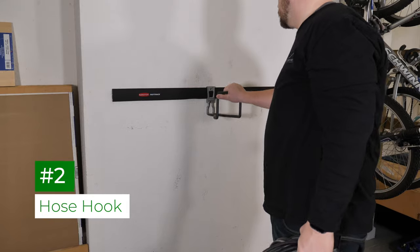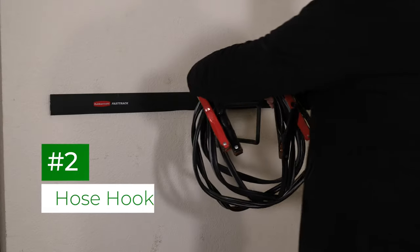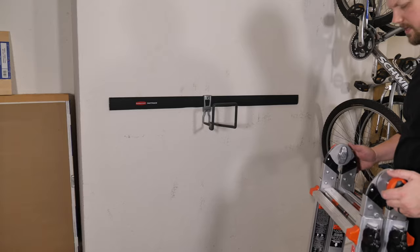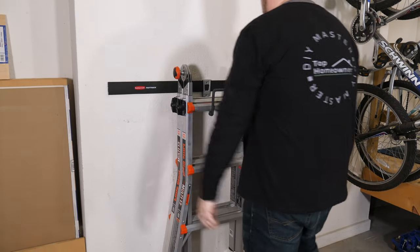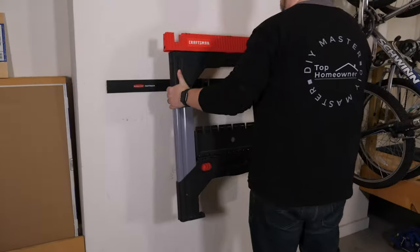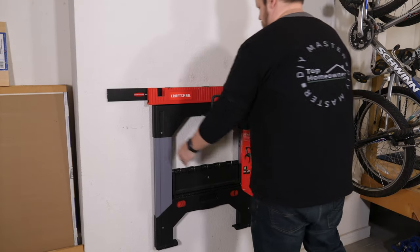The hose hook is one of our favorites, and we use it for a variety of needs — from hanging up cords to storing a folding ladder and even getting sawhorses out of the way. It does a great job of keeping things really secure, and of course you can use it to store water hoses too.